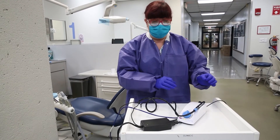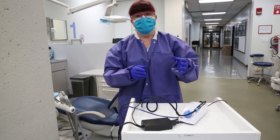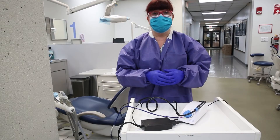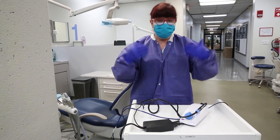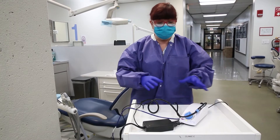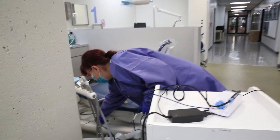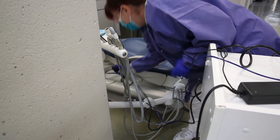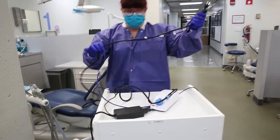You would take the insert out, put it into your cassette, clean it with a scrub brush if necessary, dry everything, put the indicator strip inside, close the cassette, and use a cassette wrap to wrap it. Wearing full PPE including utility gloves, you would decontaminate all of this, disconnect the power source, disconnect the water, and clean all the lines.